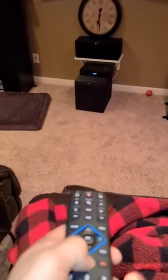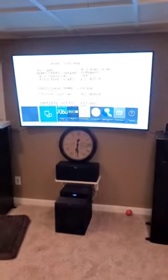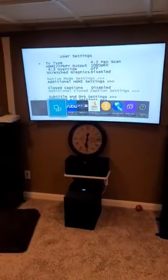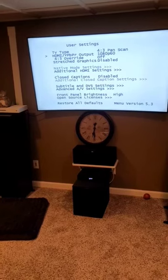You'll then hit the menu button right here, and it should say 4 by 3. Then we should get a screen — go down 1, and it says 1080p, 60p. That's what we want.